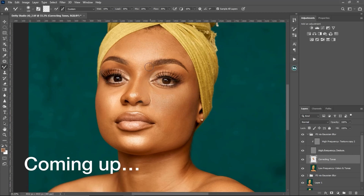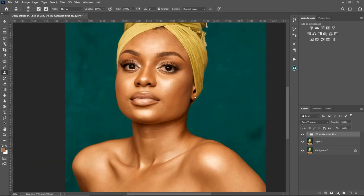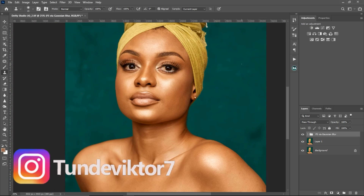You can see this image does not have any highlight — it's looking flat. So before and after. To avoid that, make sure you are brushing your highlights separately and your shadows separately. What's up guys, welcome back to another amazing video!